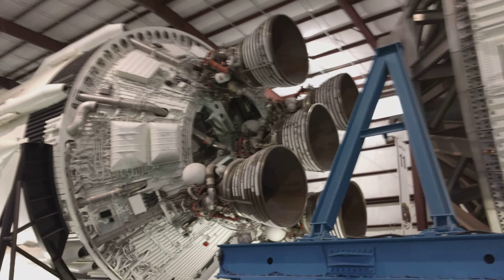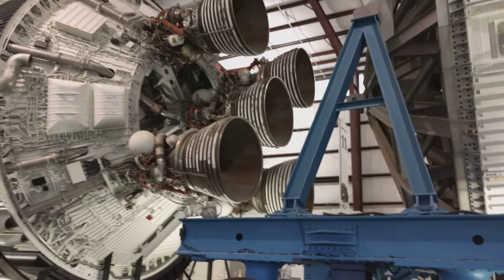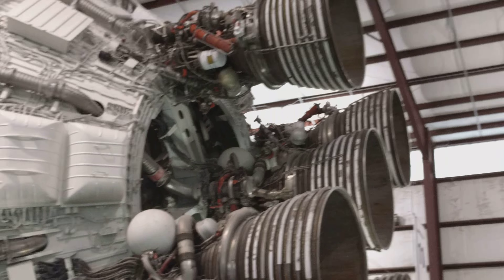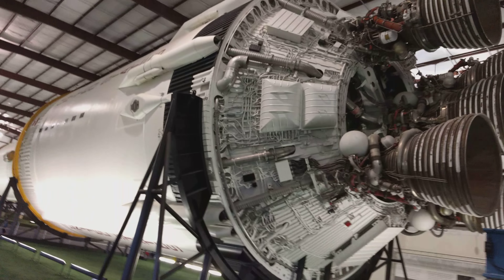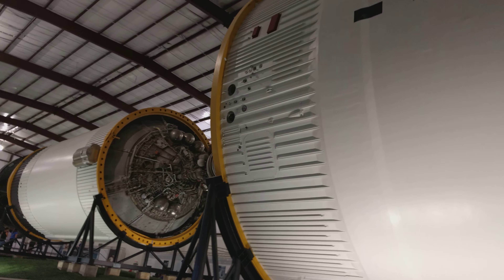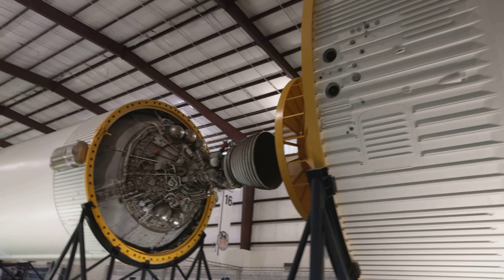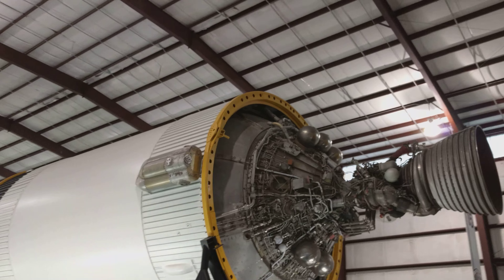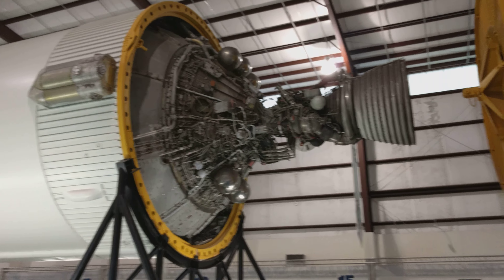Each stage has its own propulsion system. So it gets detached whenever there is a stage change. This is another stage which is a little bit smaller, so it needs less power, less gravity. The fuel gets dropped off and then that's another stage.